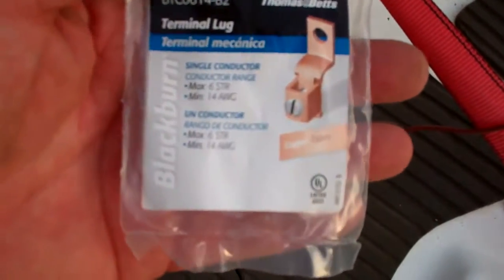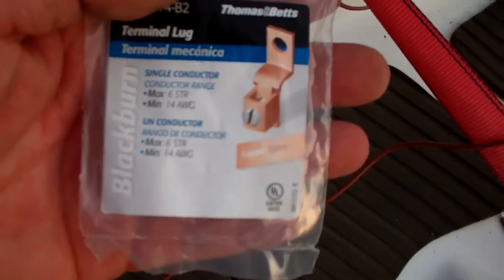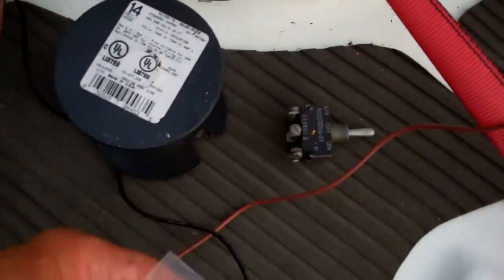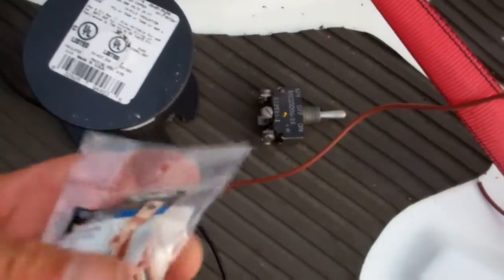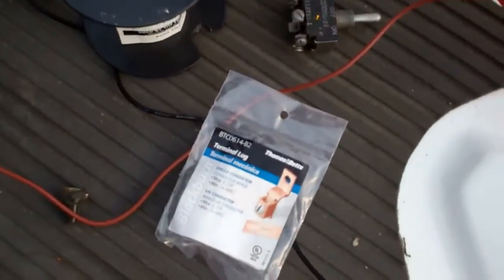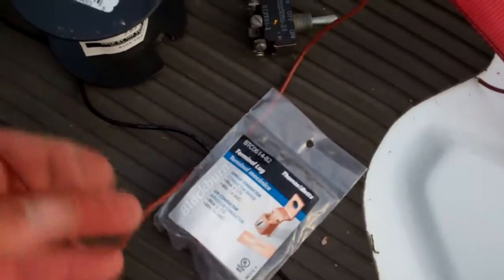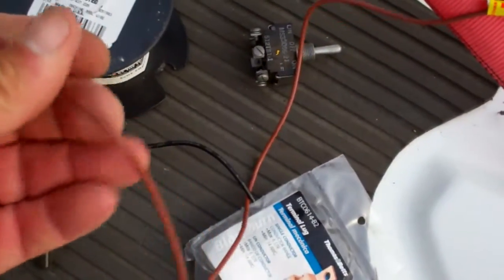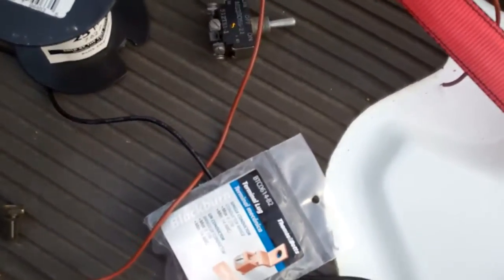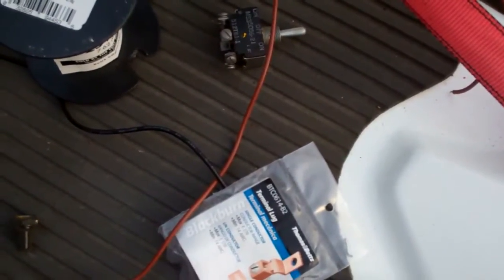I bought these copper lugs to hook up to my battery. I'm going to loctite them and also coat them with liquid tape. Everything I solder is going to be soldered, then liquid tape, sealed up, and zip tied.